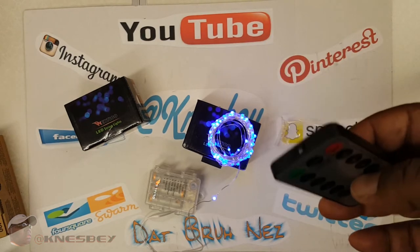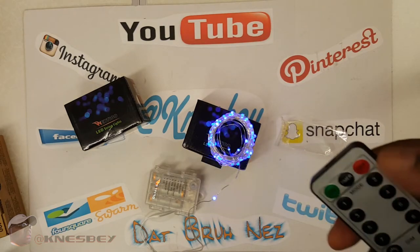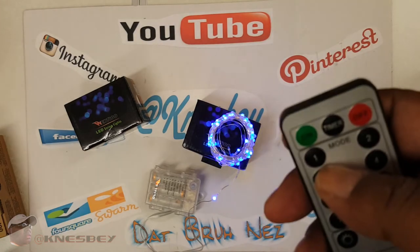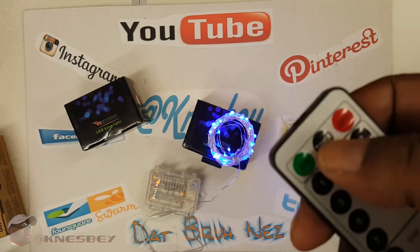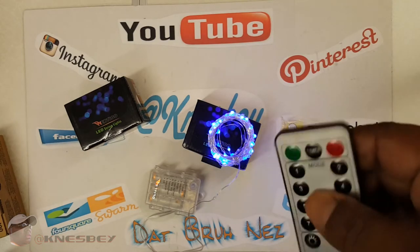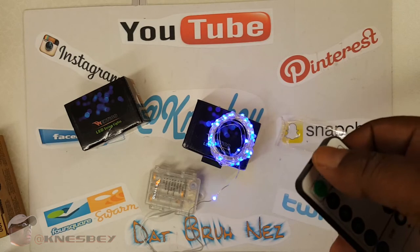Those are your eight modes. I'll probably just leave it on mode one so it randomizes and keeps you guessing. You can put a timer on here if you like. There's no way to tell how long the timer duration is, and there are no instructions in the box to really tell you how to do that, so you just gotta play with it and figure it out.